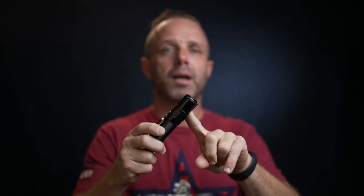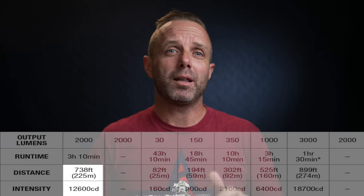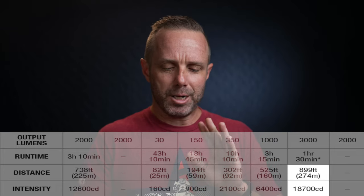Any of these flashlights have a protective circuit so that when the unit gets too hot from running high lumens, it will start to bring down the brightness intensity to protect the LED. This light throws pretty good at 2000 lumens — they claim a distance of 738 feet. At 350 lumens, the distance is set at about 302 feet, and turbo should get you all the way up to 900 feet. Phoenix's specs on fall-off, intensity, runtime, and candela are really, really accurate based on real-world user experience.